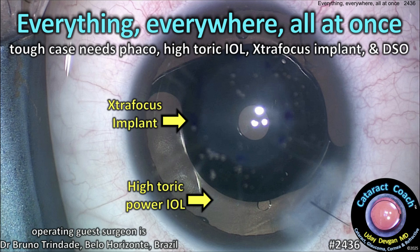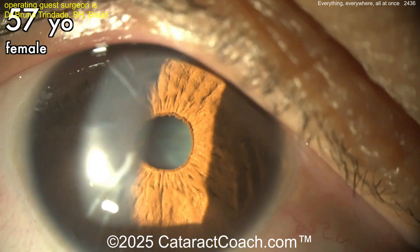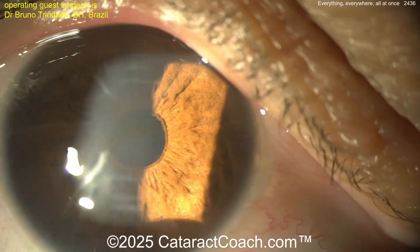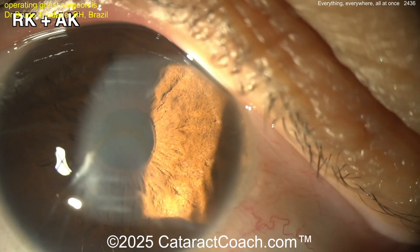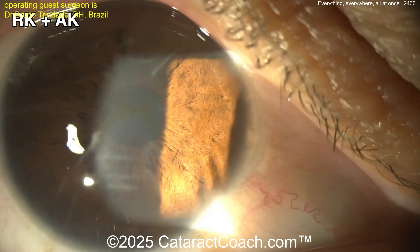CataractCoach.com: everything everywhere all at once — this tough case needs a phaco, a high-power toric lens, an extra focus pinhole implant, and DSO — Descemet stripping only. Look at the RK cuts here, but also look at 12 and 6 o'clock — look at the AK astigmatic keratotomy cuts, those big cuts that were so close to the visual axis.